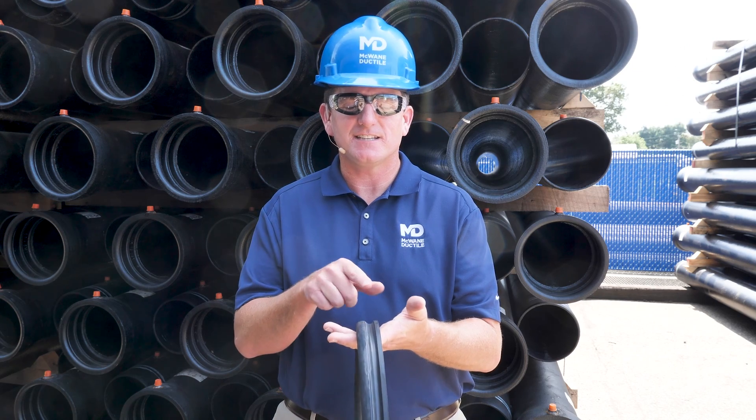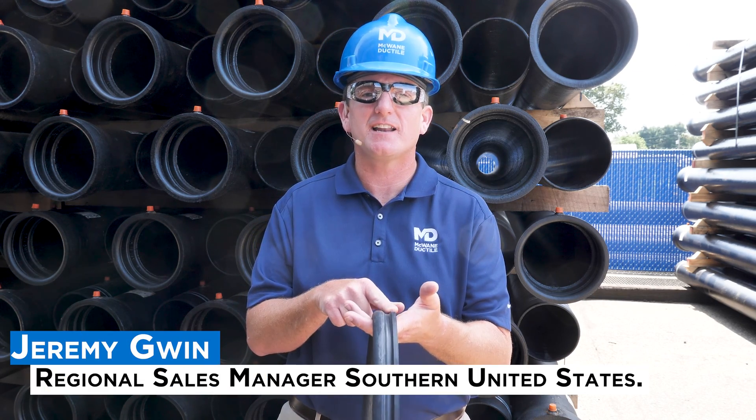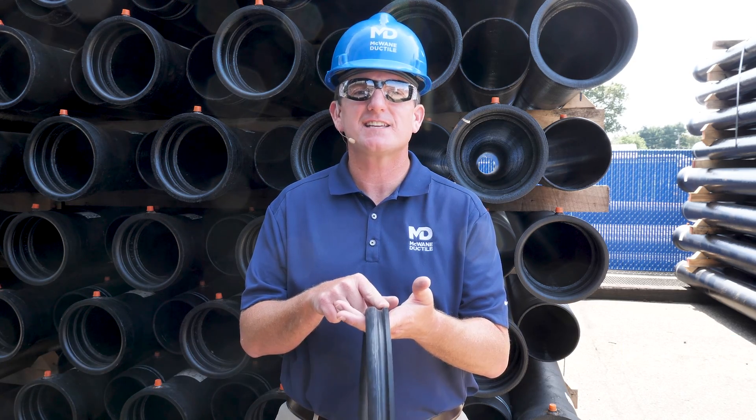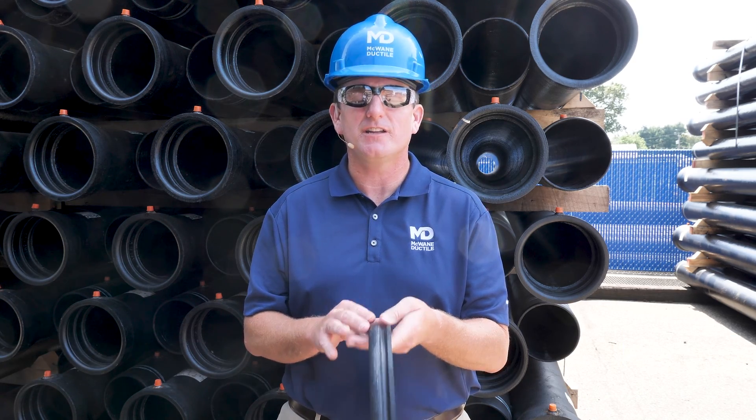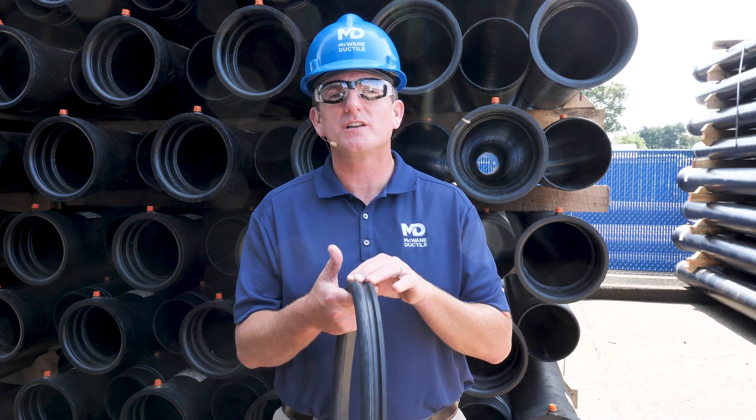There are two parts that make up a gasket: the heel and the bulb. The heel is the hard hook-shaped side of the gasket which holds the gasket in place as the spigot is being inserted. The bulb is used to get the watertight seal when the joint is fully assembled.